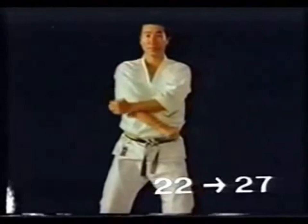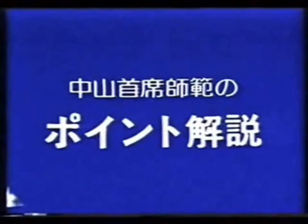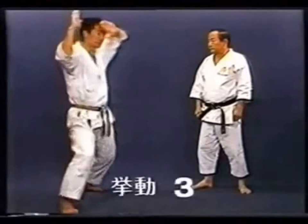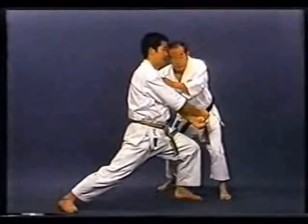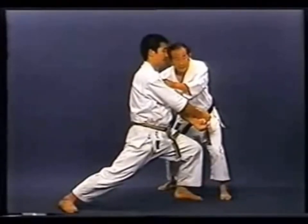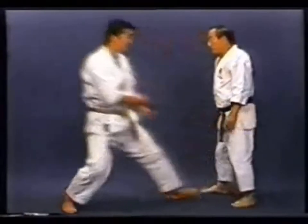This kata is the basis of Kanku Dai. In Gedan Juji Uke, you must push forward the hips for the move to be effective.